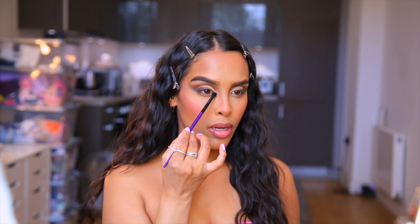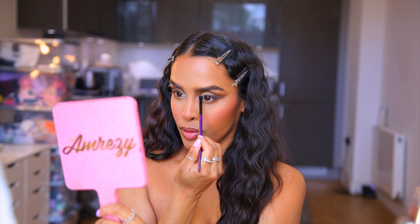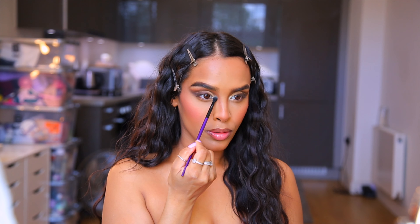I'm super happy with that crease — I don't know why I don't do a cut crease more because it's stunning. Now, looking at the image James Charles posted, Doja has a little bit of inner corner highlighter, so I'm going to take this champagne gold shade from the palette and pop it into the inner corners.